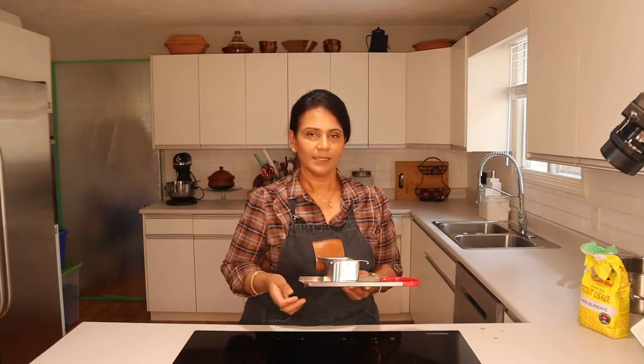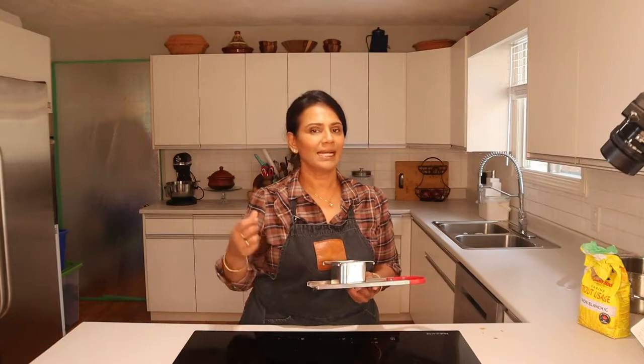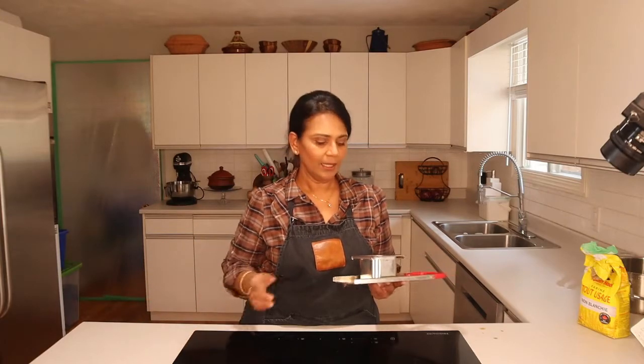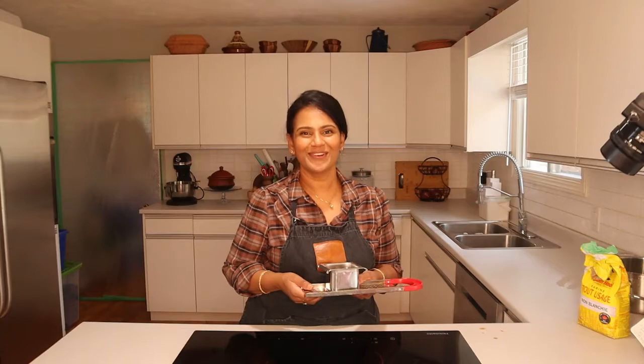I'm going to make this with the German-inspired currywurst. They use it with sausage, so what I'm going to do is make chicken sausage — it's supposed to be made with pork sausage but I just have chicken. I'm self-isolating, so I'm working with what I have. This is what my viewer asked me — she's related to me, so Lauren, this is for you.